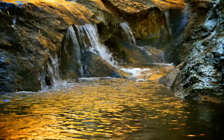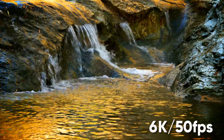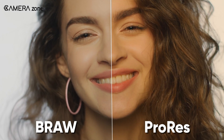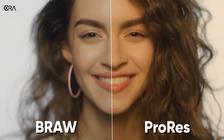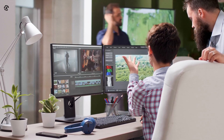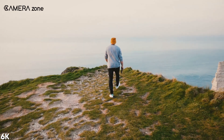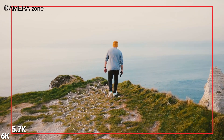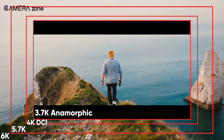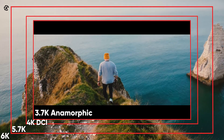The Blackmagic 6K Pro can shoot 6K at 50 frames per second. Blackmagic also offers shooting in Blackmagic RAW and ProRes formats. If you are shooting in Blackmagic RAW format, you will get a lot more options than ProRes. You can shoot 6K, 5.7K, 4K DCI, 3.7K anamorphic, and more with the Blackmagic RAW format.